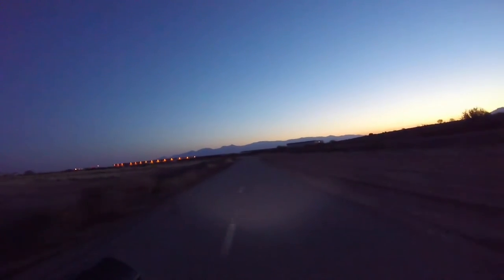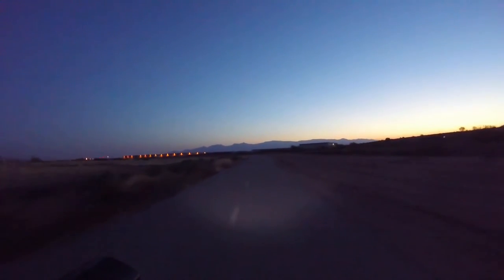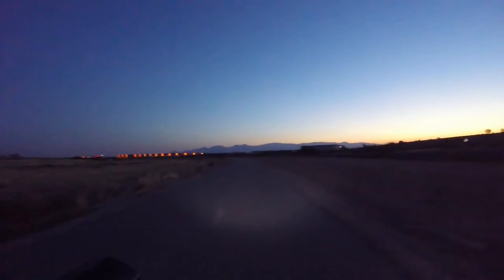I paid about $26 for it, and I have Amazon Prime so I got it shipped for free. Got it in a couple of days. It mounts really easy on the bike. It also comes with a little tail light.